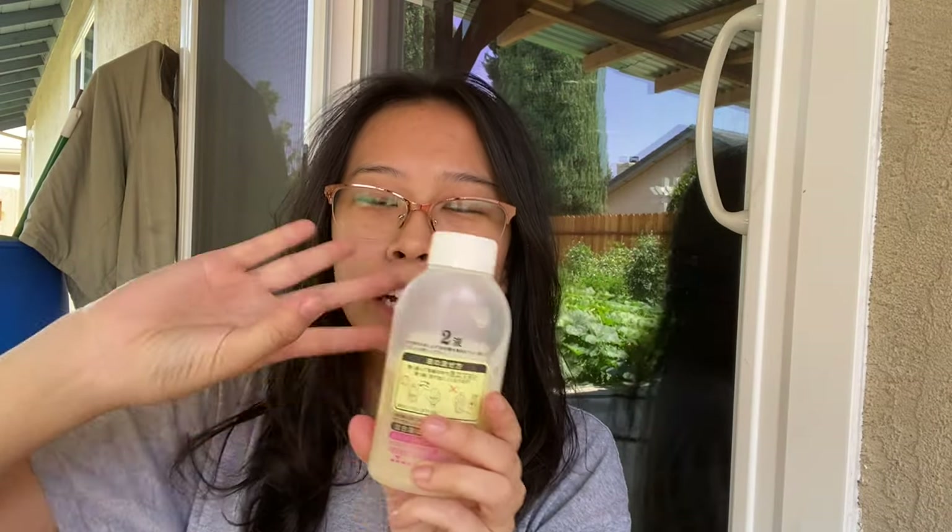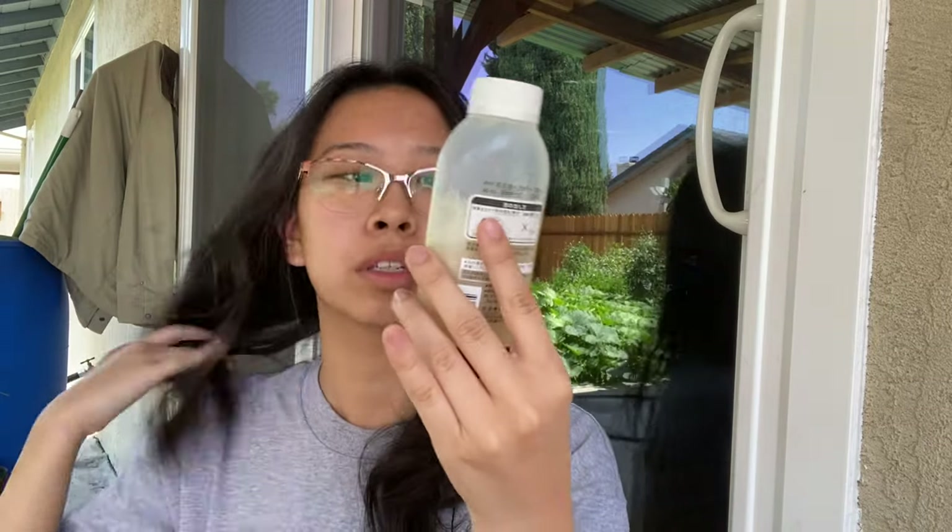The box says not to shake it, so I just flip it over a few times. Then I take off the cap and screw the pump on — you just squeeze it and the foam comes out. I'm going to section my hair, doing the bottom half first and then the top half, so I can get the color through more evenly.